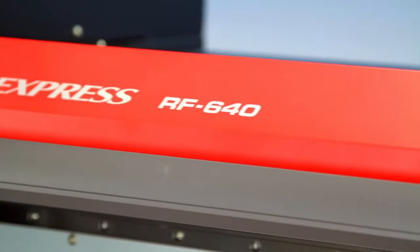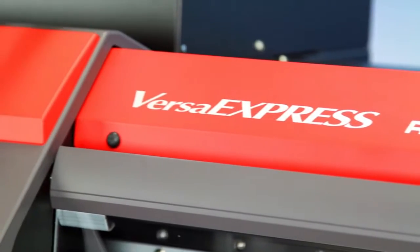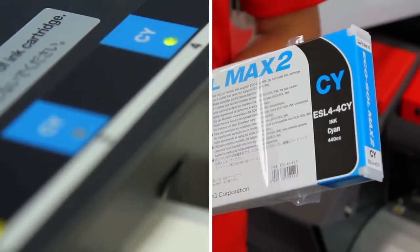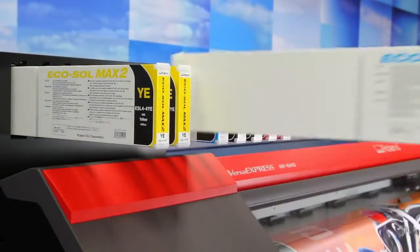Talk about genius. Being productive also means working smarter — simplifying and streamlining the production process. The Roland ink switching system lets you change out the no-mess cartridges right from the front of the machine, without ever stopping and restarting the printer. Just swap out a full cartridge for an empty one and you're good to go.